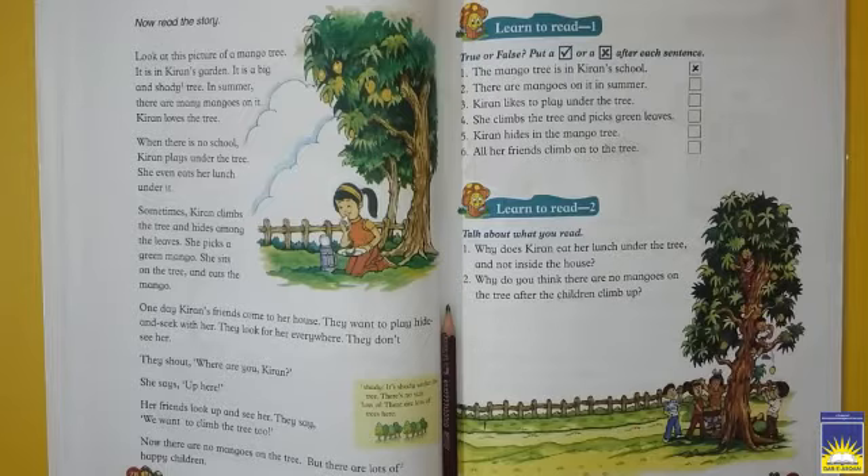Sabse pehle, hume is sabaq se lesson yeh mila hai — darakht ugaana achi baat hoti hai. Because trees provide food — vegetables bhi deta hai, aur fruits bhi deta hai. Toh jiske ghar pe darakht hote hain, udhar saaya aata hai, dhoop itni zyada nahi padti, ghar thanda rehta hai, achi thandi hawa chalti hai. Isi tariqe se Kiran ke ghar pe jo garden tha, uske andar jo tree tha, uske bohut saare benefits hain — jab garmiyan aati thi, toh woh mango khati thi, us darakht pe bhi chadti thi, aur friends bhi aate the. Ab logon, is chapter ko ghar pe pardhna hai, dictation karni hai, aur is chapter ko achhe se samajhna hai.